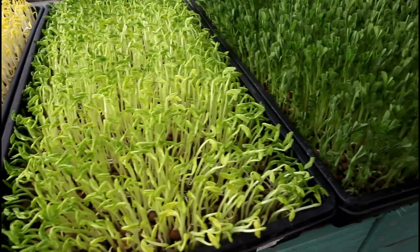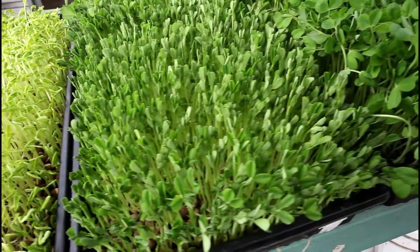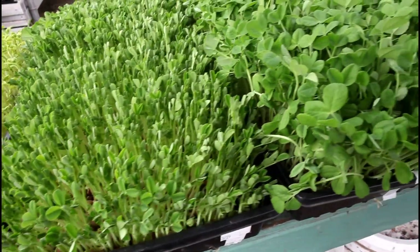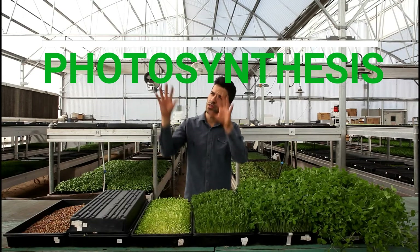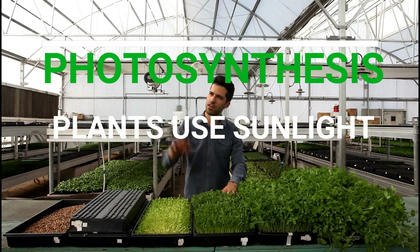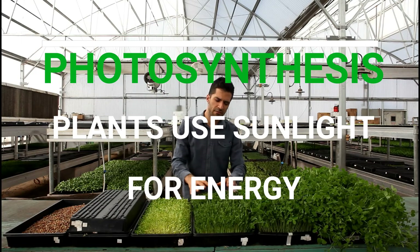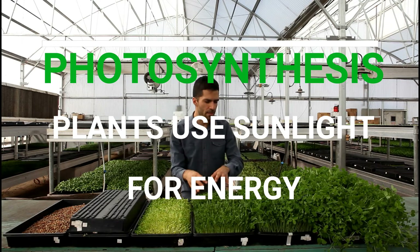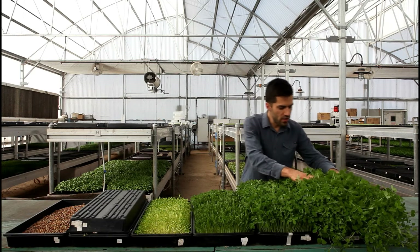After a couple days we see much richer green color, and that means more chlorophyll has developed through photosynthesis. Photosynthesis is basically the process where plants utilize the sun's energy to convert that sunlight into plant energy — plant food that helps it grow and continue to get bigger, which you can see here: it's already quite a lot bigger after just a couple of days.